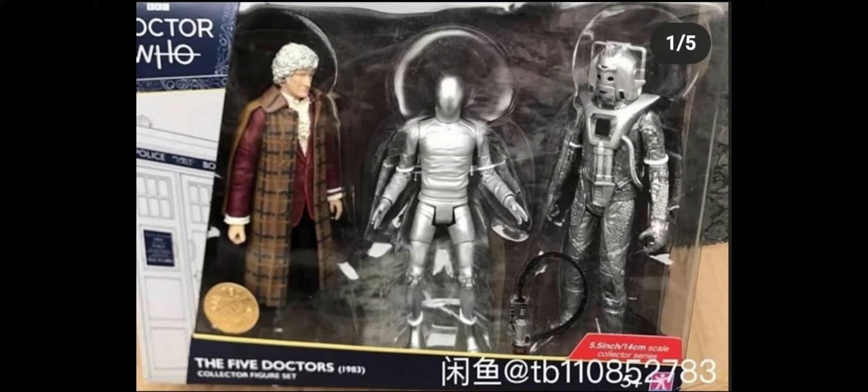The Cyberman is just a standard — I think it's an Earthshock Cyberman. I don't actually have one, so that's pretty lucky. You can recreate some scenes with that. I really like that they go hand in hand like that, and we don't have some weird random characters that were scattered all over the place in the Five Doctors.